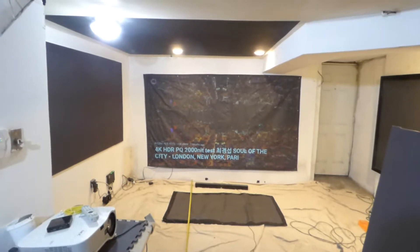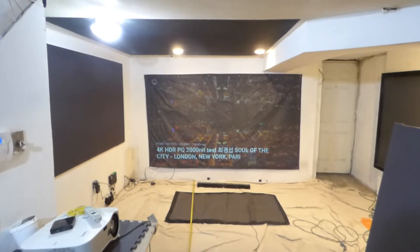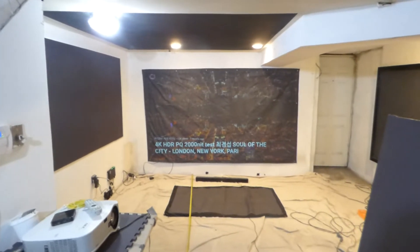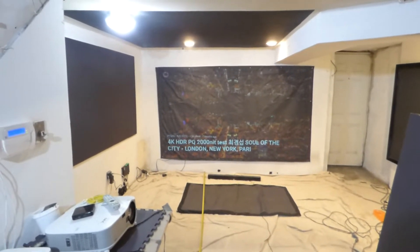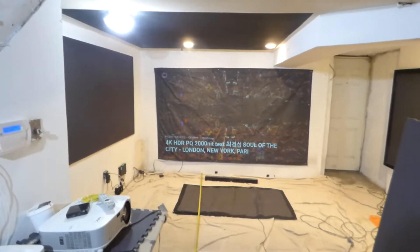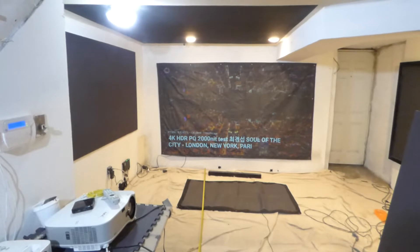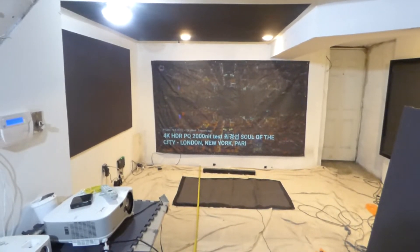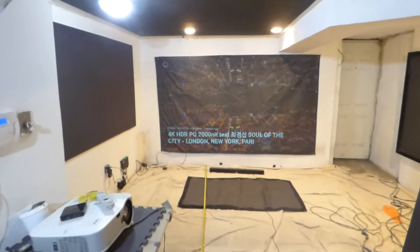If you're using this for backyard events, expos, or whatever you're going to be using it for, it's a portable screen with built-in grommets. You can fold it, roll it, take it anywhere you want. Now if you get wrinkles, I suggest you use an iron on a warm cycle — do not iron the side of the screen that's painted, you will burn your screen. Iron the opposite side on a warm, gentle cycle.